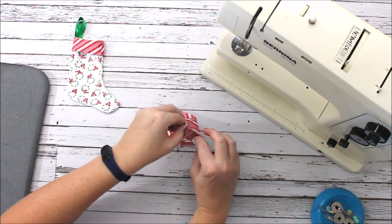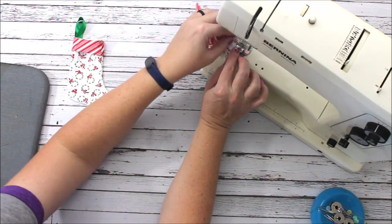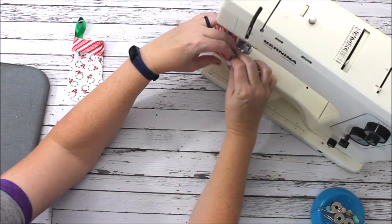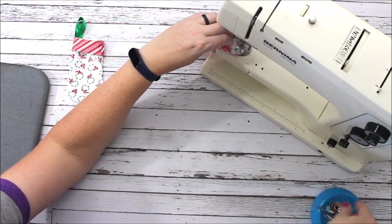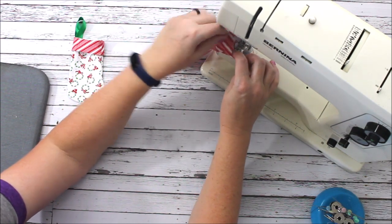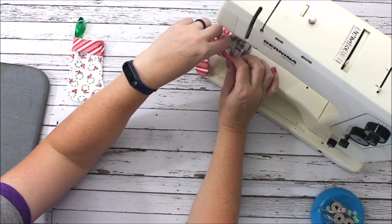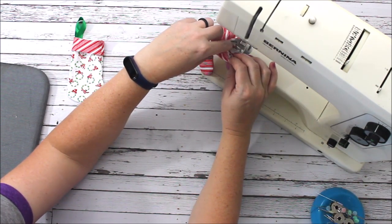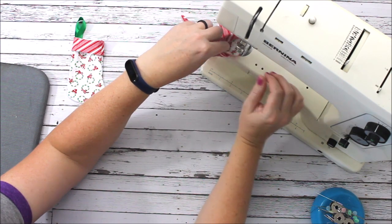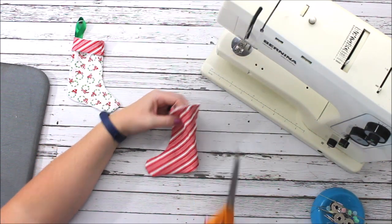To get this on the machine you're going to have to open it up and put it under the presser foot, stitching a quarter of an inch — it's a small seam. As you stitch, pull your pins and unfold the stocking, making sure the top layer doesn't accidentally get caught in the needle. It's a slow process because you want the stitching to come out really nice without any issues. Go all the way around and trim your threads.